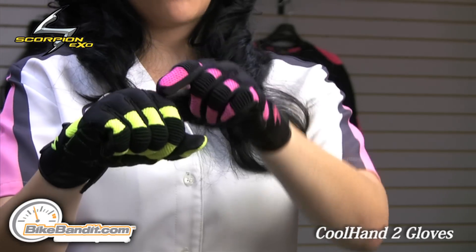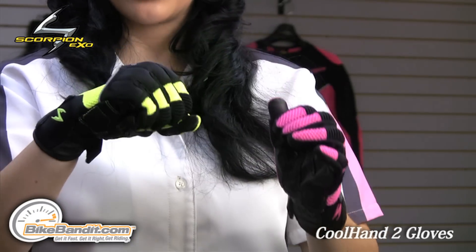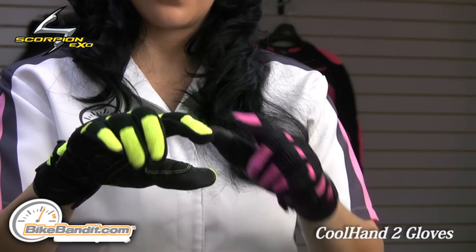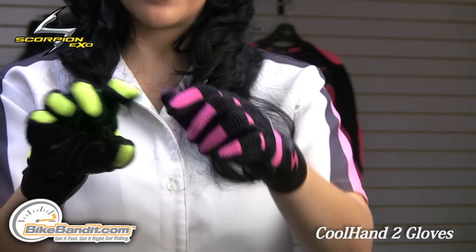For protection, it has a molded padded knuckle protector. This glove also has the tunnel system, which helps with the flexibility. Speaking of flexibility, you have these accordion stretch panels on the fingers as well as the thumb.